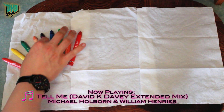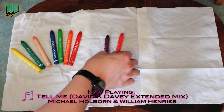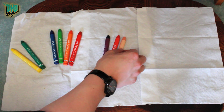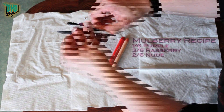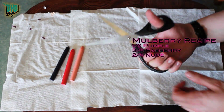Once you've gathered all your bits and pieces, you're going to select your colors from the crayons. I'm aiming for a mulberry color to start off with, picking out dark purple, raspberry, and nude. Next, take the paper very carefully off each crayon and divide them up. To get a mulberry color I'm going to use one-sixth purple, three-sixths raspberry, and two-sixths nude.